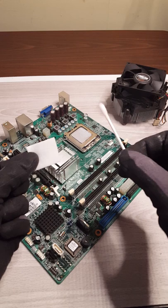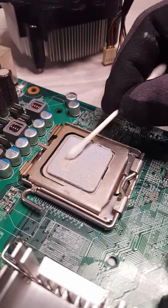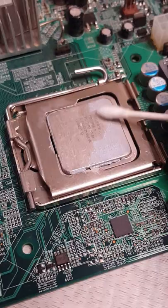To remove the old thermal paste, we are going to use a cotton swab dipped in some isopropyl alcohol, or an isopropyl alcohol wipe. Using those two, you can go ahead and just start cleaning it up.